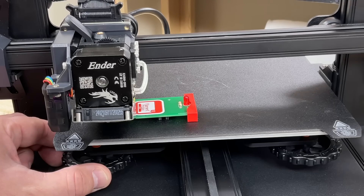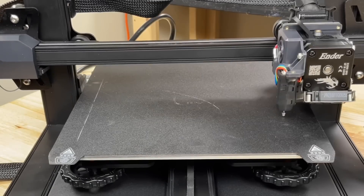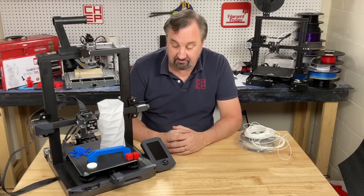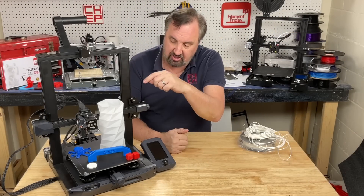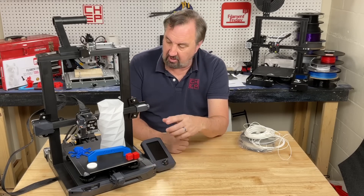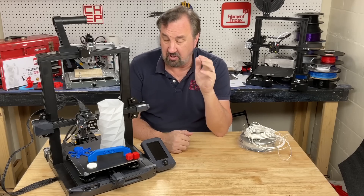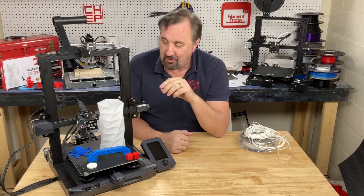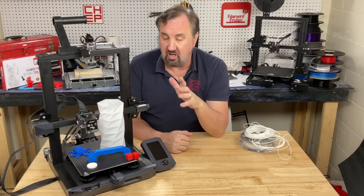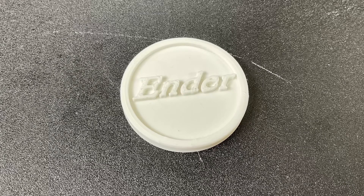As the instructions called out, I manually leveled the bed at each corner — but instead of using paper I used my Filament Friday e-leveler tool. Then I ran their 16-point auto level and the bed was ready for the first print. It does a 16-point check and it's got a PEI bed on top of aluminum. You do a Z offset adjustment as explained in their hard-to-read manual, but once you do that it's set. The first print stuck really nicely — it was a sample bitcoin-style model included on the SD card.